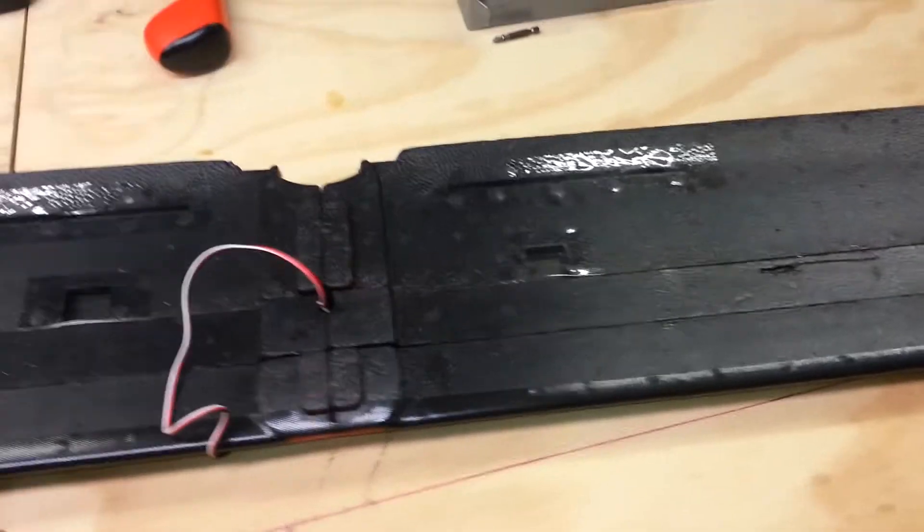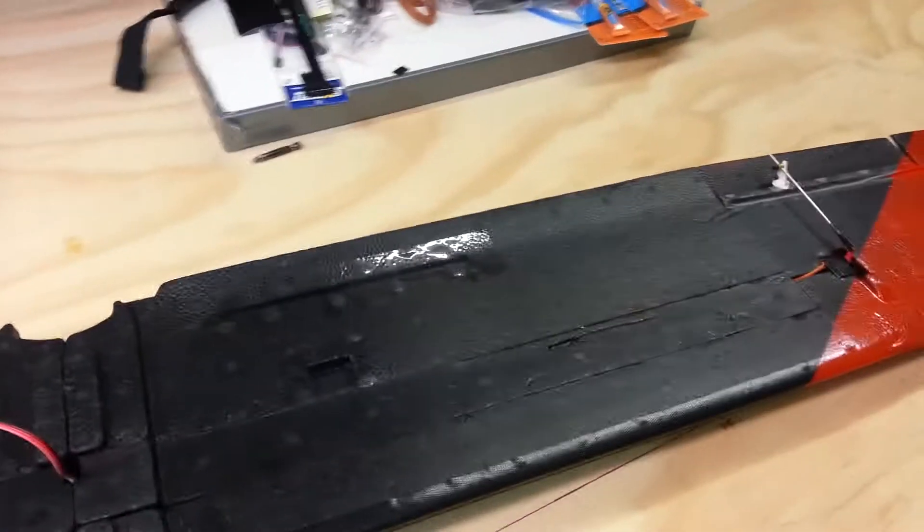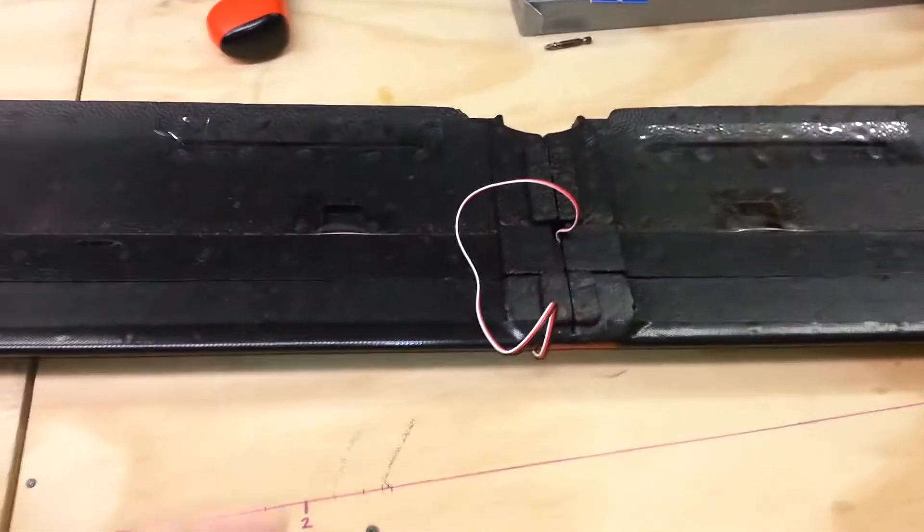I put some tape over the flap holes that come with it — I don't have flaps just yet, maybe in the future. This wing is extremely sturdy, it's hardly bending at all, and we'll see how it does once we get it up in the air.